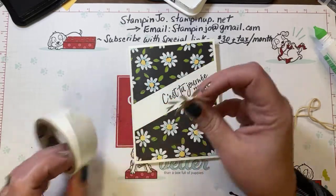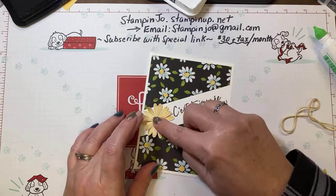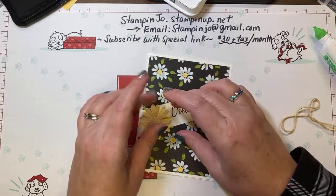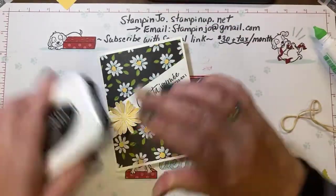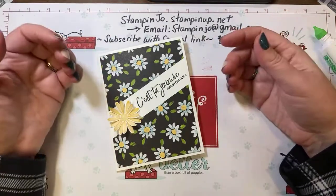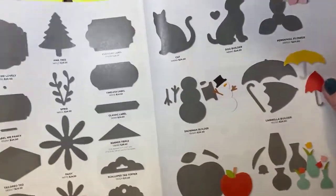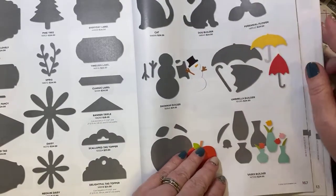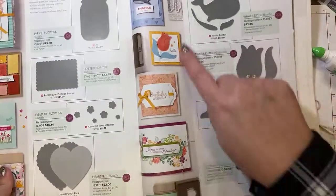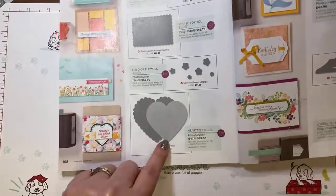If you're new and you'd like to get into Stampin' Up and start making cards from home, if you feel creative, I would suggest starting with a stamp set that has a coordinating punch — it's way much faster and you don't have to fussy-cut. You would need a paper trimmer to cut your paper, and then choose a stamp set that has a punch with it. We have so many different kinds of punches — a snowman, a dog, a cat, umbrellas, whales, tulips, hearts for Valentine's. They all coordinate with certain stamp sets.